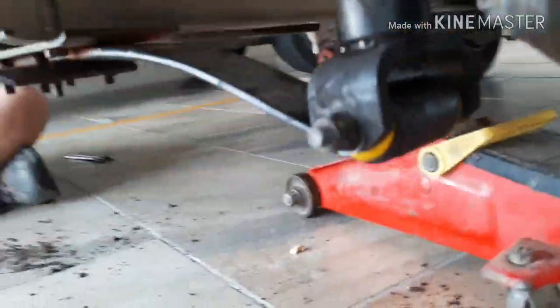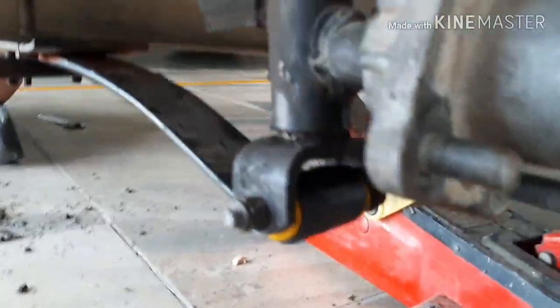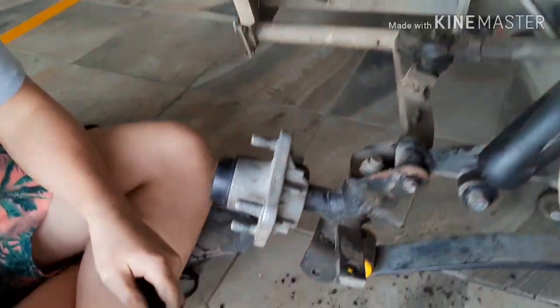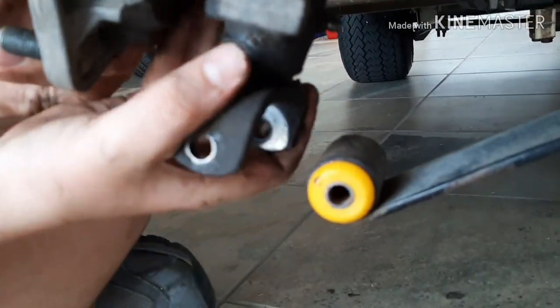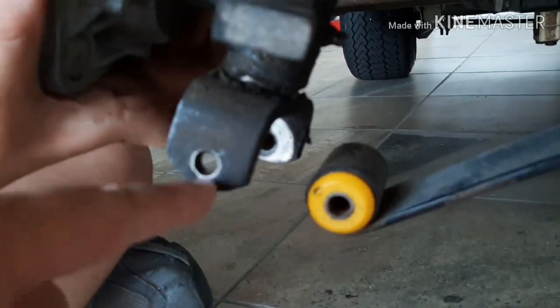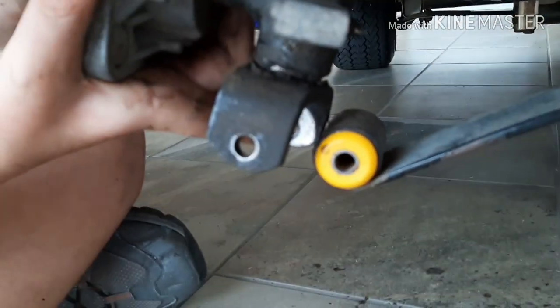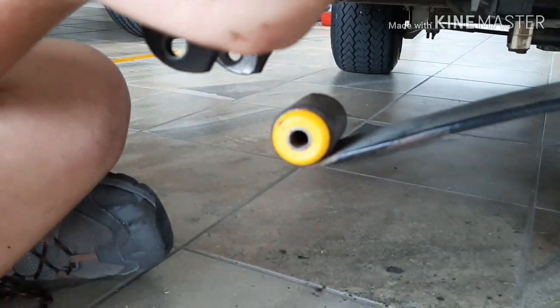We've managed to do this side — you can see the yellow bushes underneath there. It was quite a mission to get them in. On this side, Sean is just going to show us. The bushing is already in, and the kingpin or pin is already through. Now we've got to line up the holes in there and push the pin through to fasten it. Unfortunately, we need four hands, so it's a bit difficult to film, but let's see what we can do.